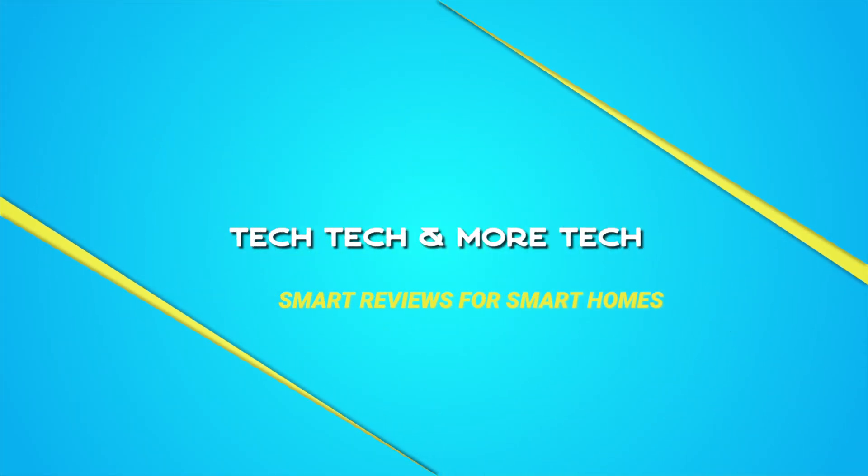Hey folks, welcome back to Tech Tech and More Tech. I'm Carlo and this is part three of the ultimate smart home guide for 2020. To briefly recap what we discussed so far: part zero of the guide was just an overview of the guide itself and what it's going to cover in each of the segments. Part one was what is a smart home, and part two was what are the benefits of a smart home.